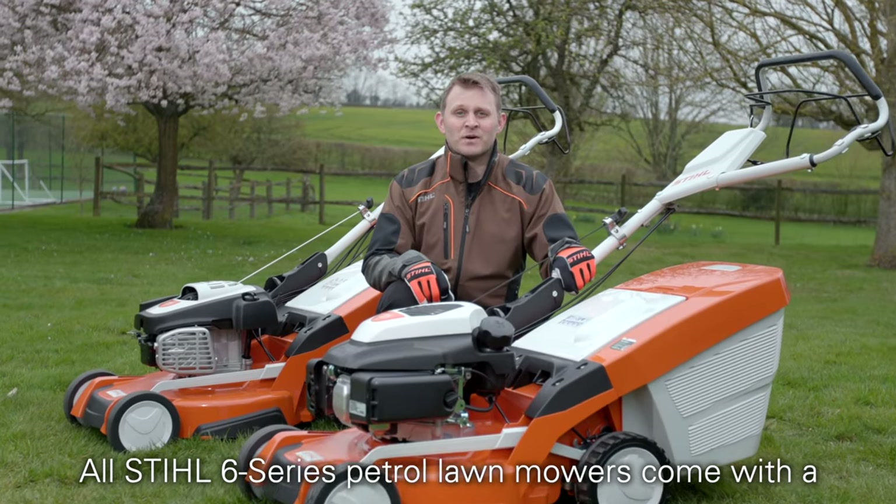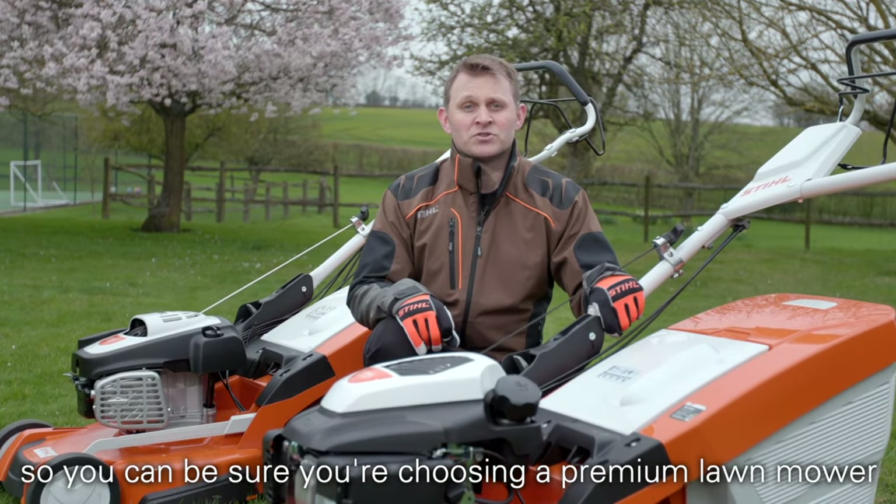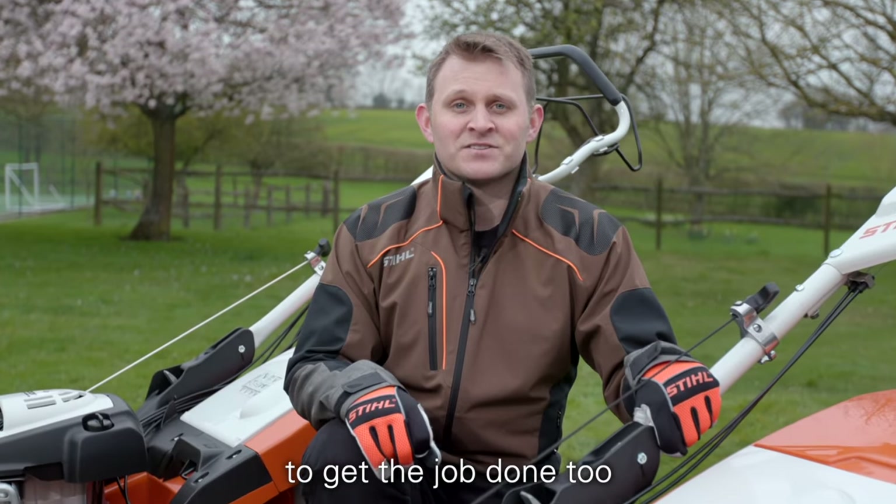All STIHL 6 Series petrol lawn mowers come with a five year warranty for domestic use, so you can be sure you're choosing a premium lawn mower packed full of features, and you can rely on it to get the job done too.